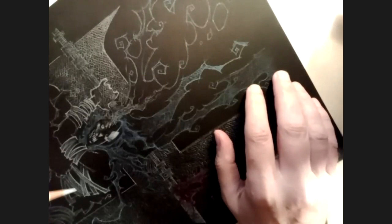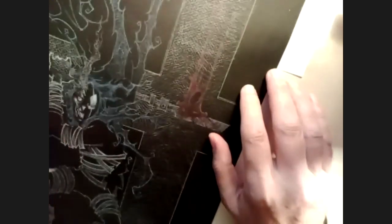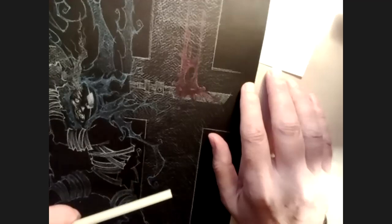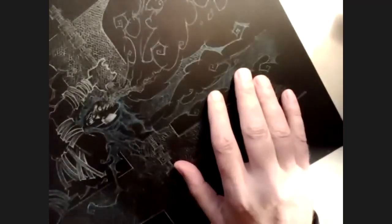It really took off from there. Going back even further, when I was a kid in grade school, the first time I had exposure to it was an art teacher that had us do pastel drawings on black construction paper. And I remember that had a huge effect on me. So I had that in my past as a point of reference.